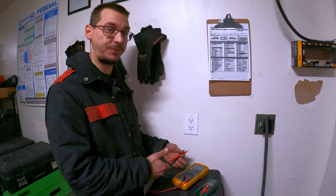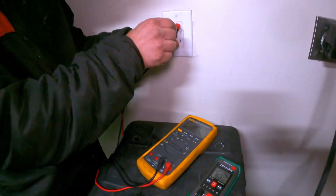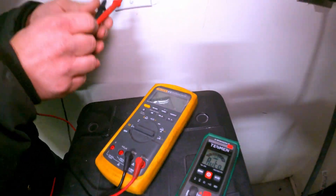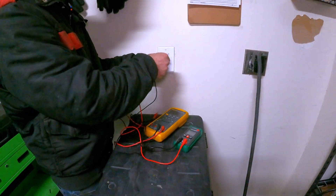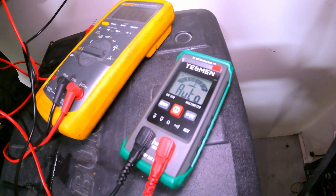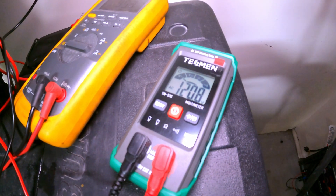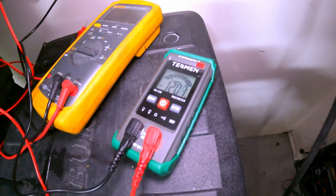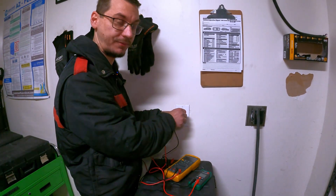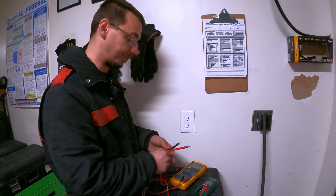We have our outlet here. We're going to see what mine says for AC voltage, and then we'll check the Tessman. Mine reads 120.5 volts, the Tessman reads 120.8 to 120.7 — same situation as with the car. It's not far off and it's not going to cause you any issues trying to figure out whether or not your outlet is working.